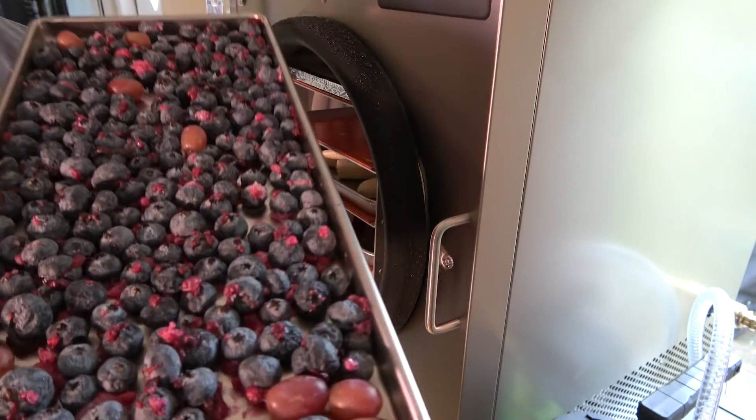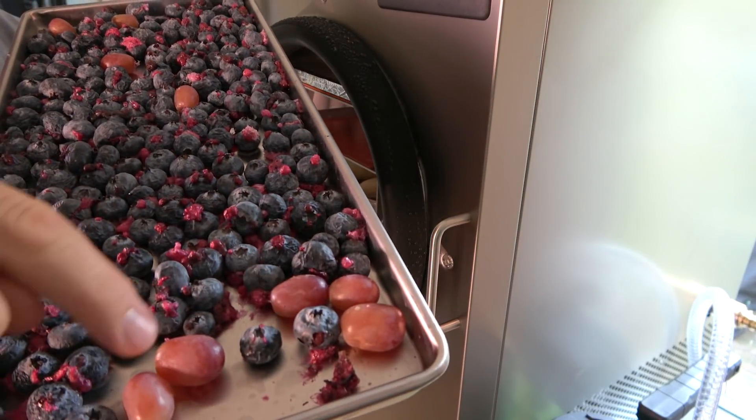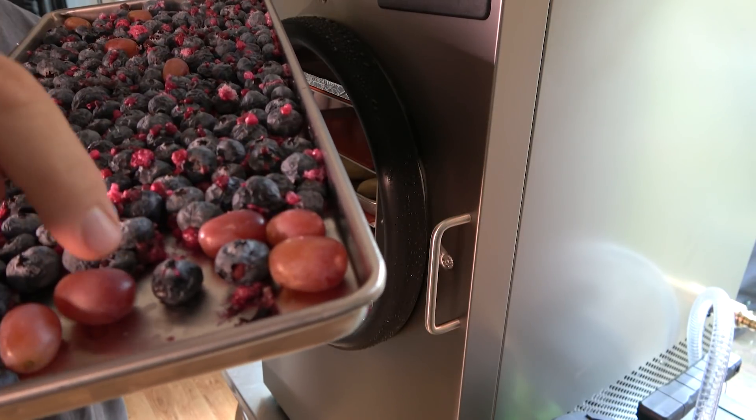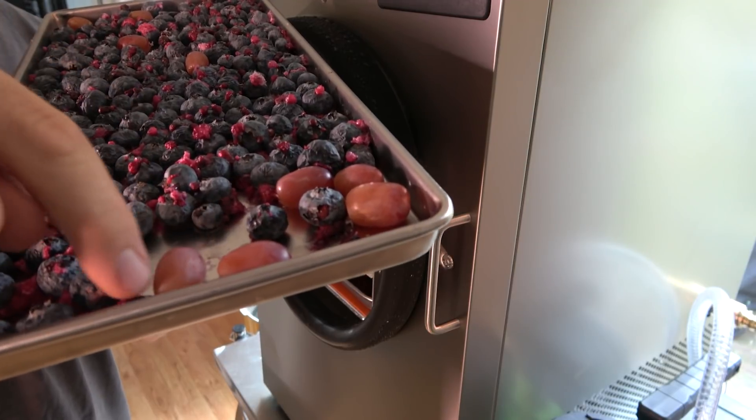First thing we're going to take a look at is our blueberries. Look at that — see how they exploded? They kind of popped a little bit. Sugary stuff tends to explode, and I'm real curious about grapes. I don't think it dehydrated the grapes — I don't think it freeze dried them. Maybe it did, I don't know.